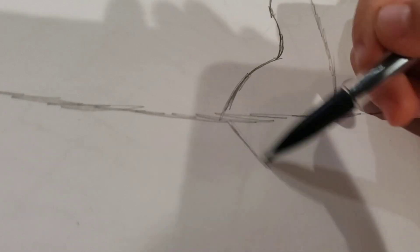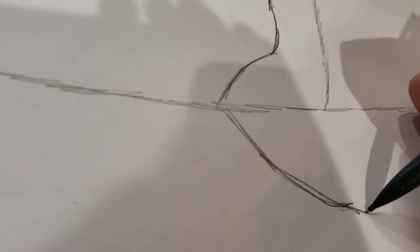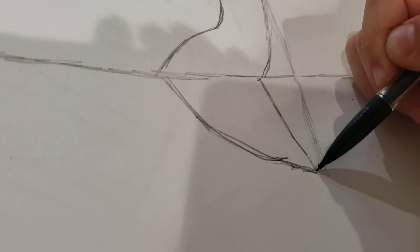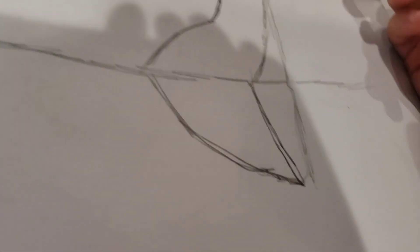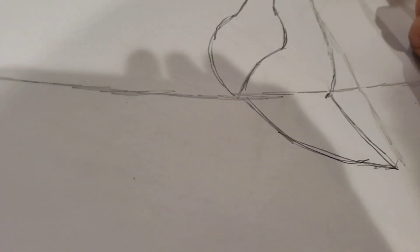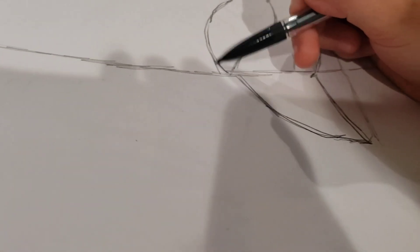And then do a line like this. And then do one line over here like this. And then a line over here. And then connect this line with that line. And then we are going to make this part of the head over here. And then make this line connected.